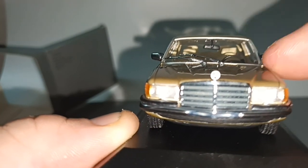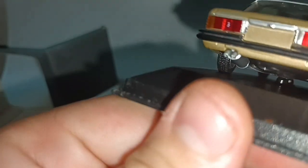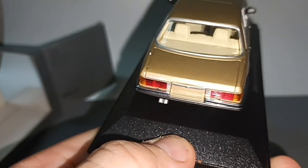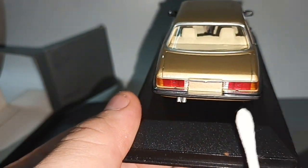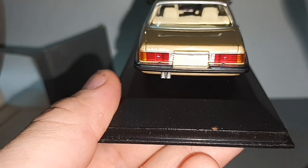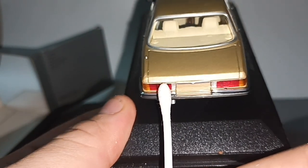We saw this Mercedes in the film Ronin. It says 450 SEL here on the badge.